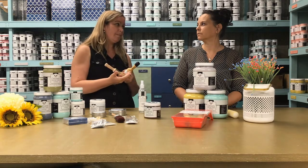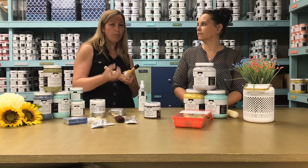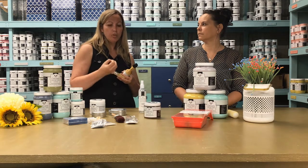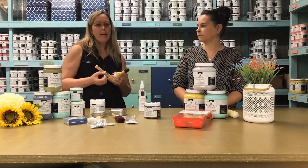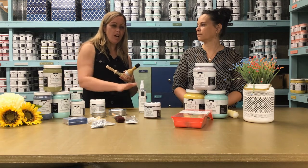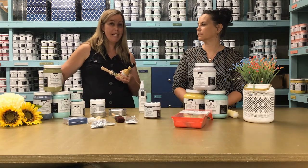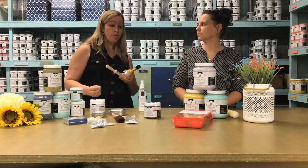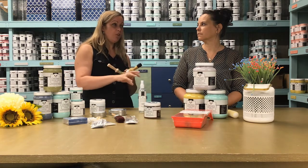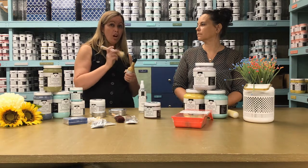That's also why we don't recommend using a cloth at Colorantik to apply our waxes. The wax will stay on the surface at first but won't stay until the end, and you lose a lot of wax on your cloth rather than keeping it on the silk filament of the paint brush.